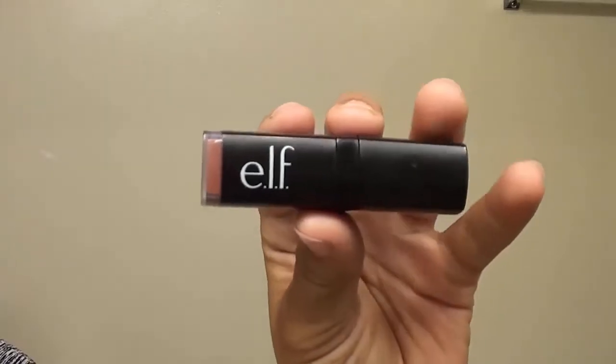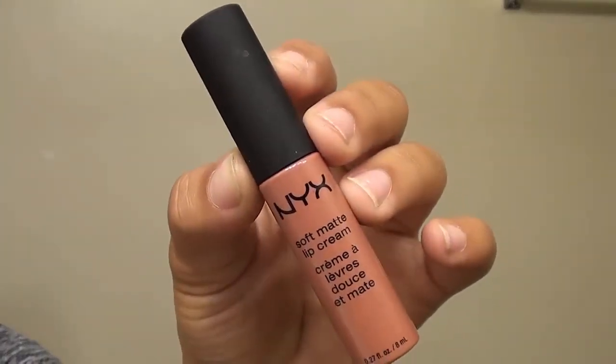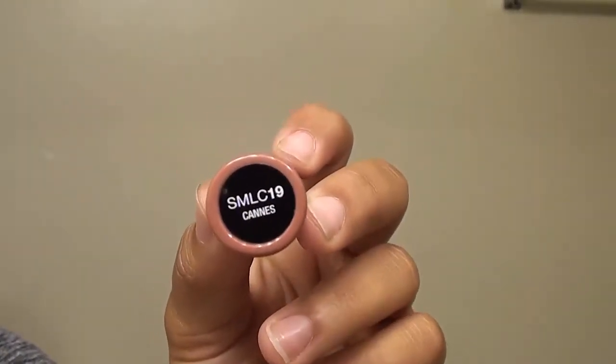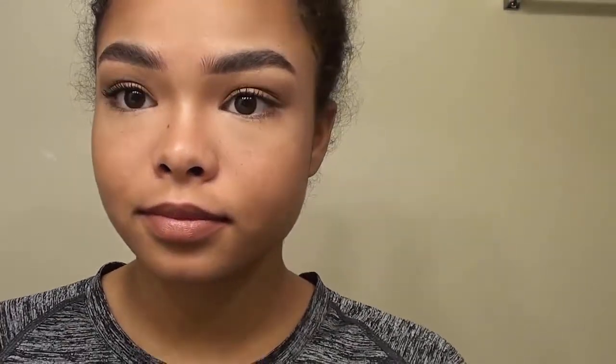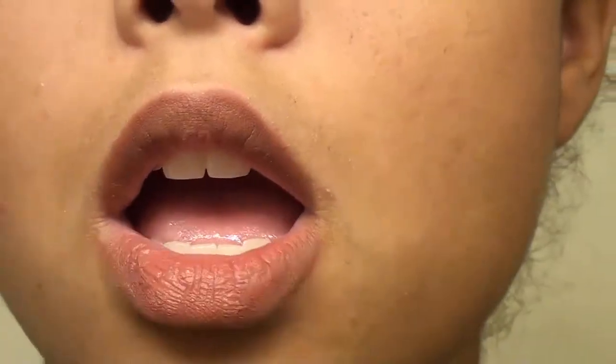Then I'm going to finish with e.l.f. Cosmetics Blushing Brown lipstick — it's very moisturizing and it's a great neutral. I love to pair it with the NYX Soft Matte Lip Cream in the color Canes. I'm going to start at the outer corner of my lip, keeping the brown more on the edge, so that when I go back in with the NYX it creates a more neutral pink. I'm going to blend the NYX color right on the inside of my lip to make it a more neutral color and not such a harsh brown.